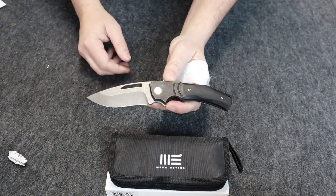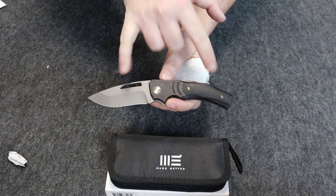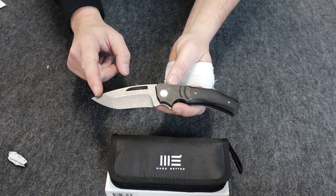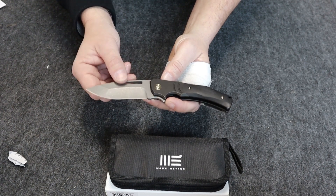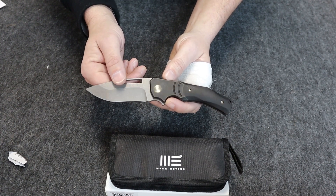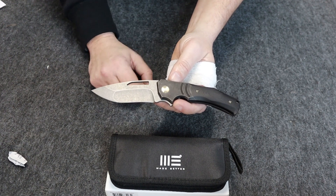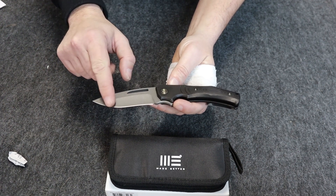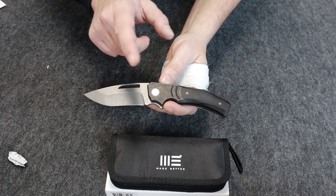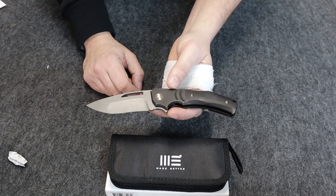Alright, go ahead and flip it open and we'll start talking about it. We'll go over the specs real quick. Eight inches overall from the tip to the hilt, blade length is three and a half. It's a Bohler M390 blade with a flat hollow grind. It's got an acid wash instead of a typical stone wash, and the edge type is plain.